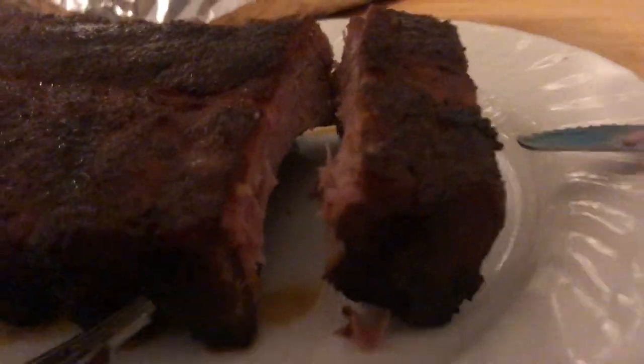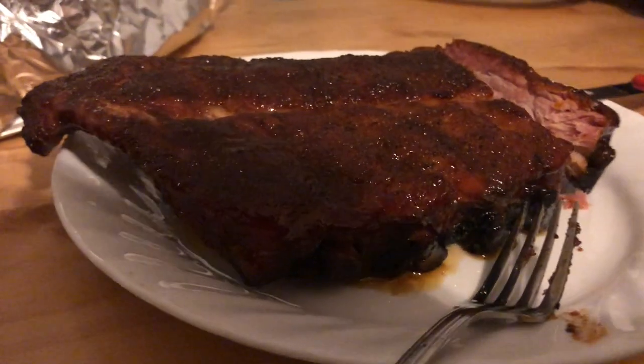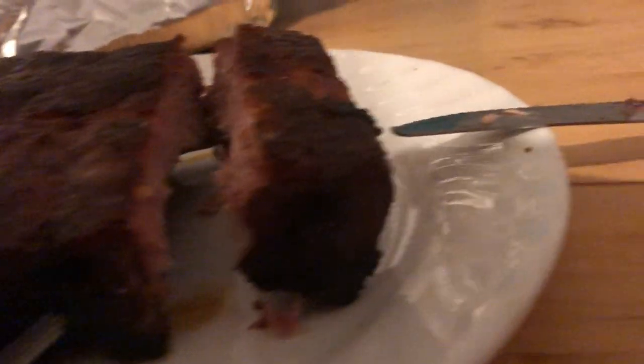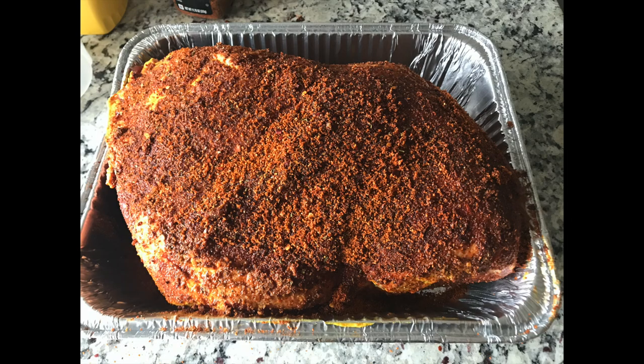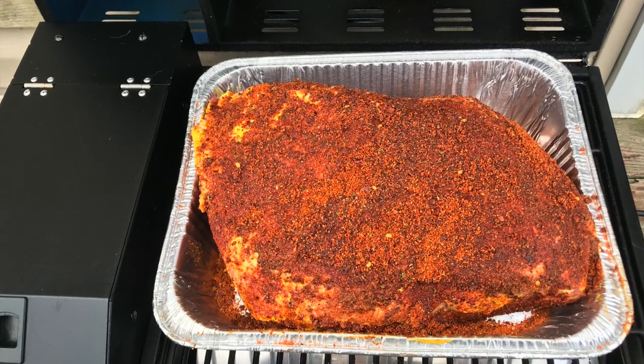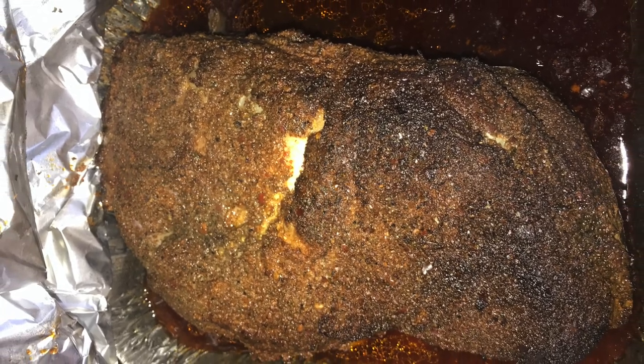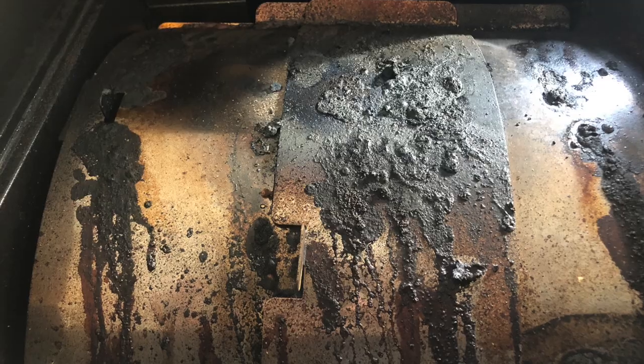Oh, look at that. These came out fantastic — juicy, off the bone, delicious, yes, amazing. We also did a pork shoulder — this is eight and a half pounds. As you can see, you can fit it rather nicely in the pan, and this came out fantastic as well.